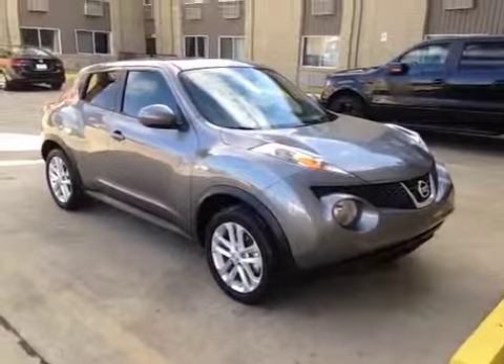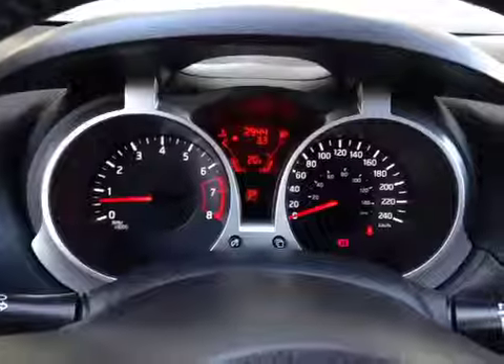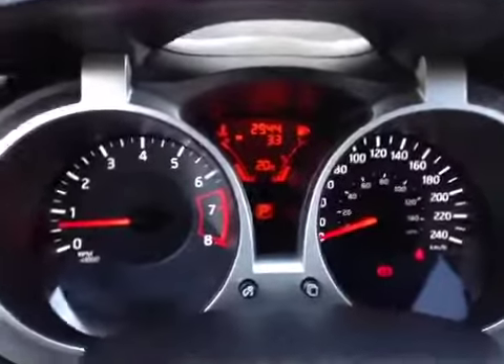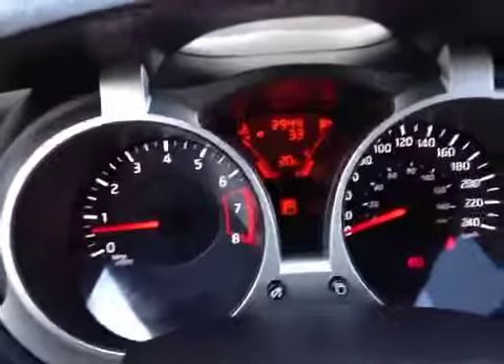Today we are proud to present this 2014 Nissan Juke. We are inside the Juke taking a look at the driver information screen. This is located in between the gauges and shows us basic information about trip odometer, outside temperature, and what our fuel situation is looking like.